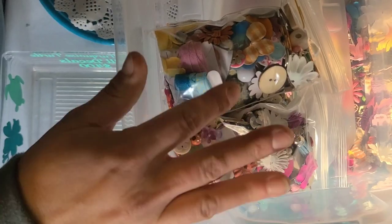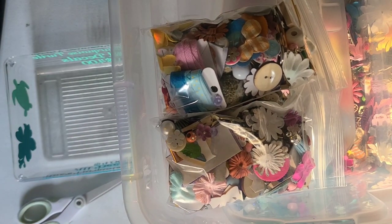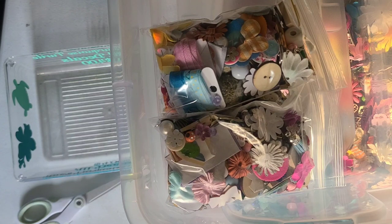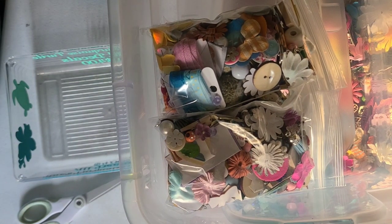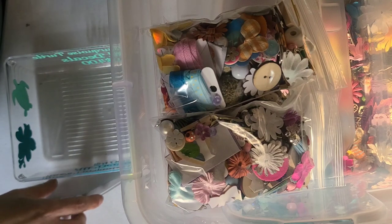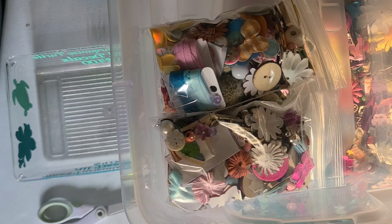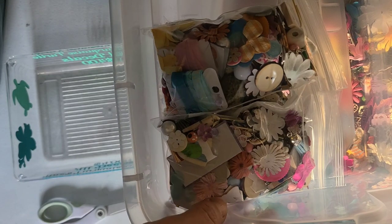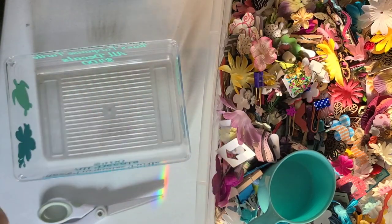I'm just going to fill my bin up and I'm going to put these on my Etsy shop. I also have ephemera and paper packs coming — hopefully we'll get video for those up maybe the next day after this one and then everything can release that day. I'm going to keep bagging and see how many I get out of this bin.